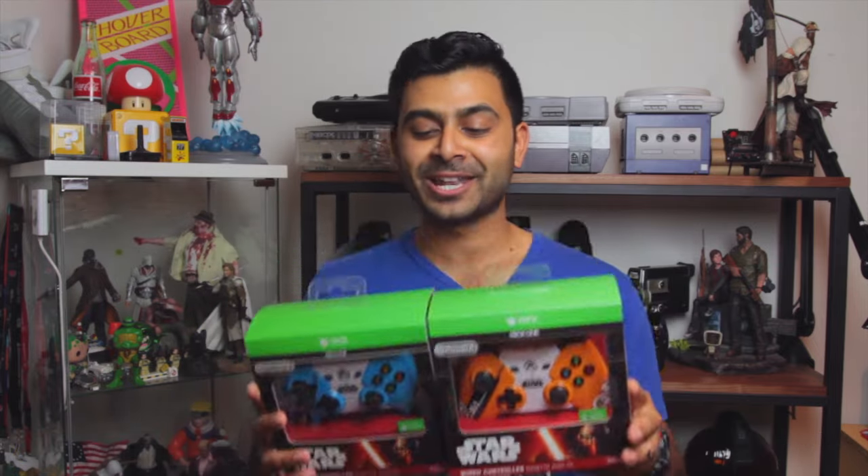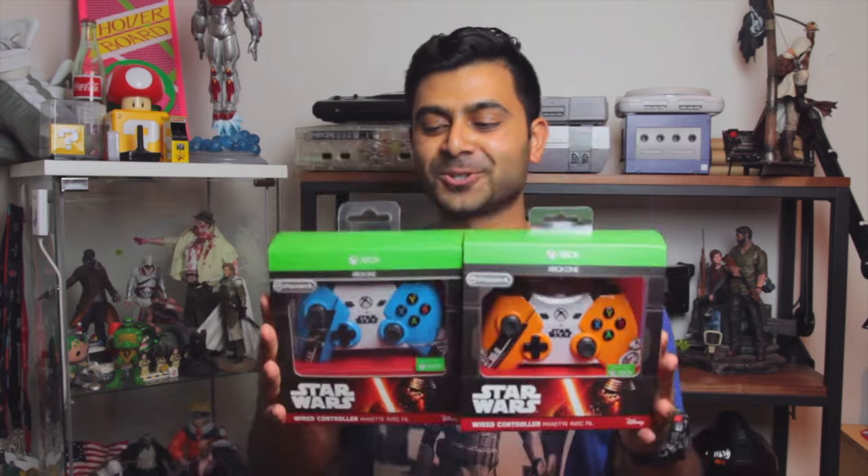Hey guys, how's it going? It's Richie Plunkett from the Puppetum Geek, and thanks to the guys at Blue Mount, we're checking out these two Xbox One themed Star Wars controllers.